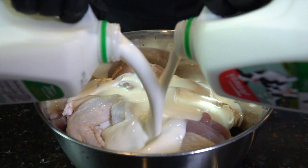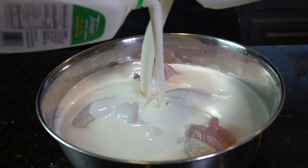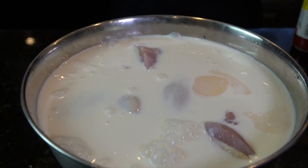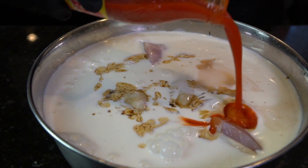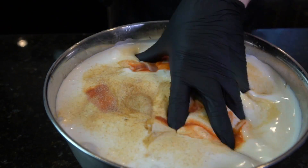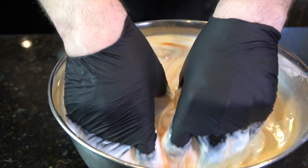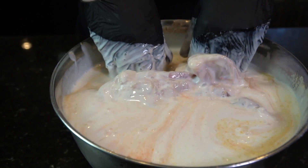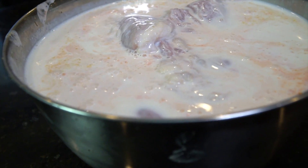Now we're going to go ahead and add in some buttermilk — put everything into a nice big bowl, submerge it in that buttermilk, and then we're going to season the buttermilk up. I like to use buttermilk for my fried chicken rather than an egg wash. Here we're using some Worcestershire sauce, a little hot sauce, salt, pepper, garlic, and onion powder. Get in there with your hands and make sure that everything is coated nicely. You can cover that and pop it in the fridge for one to four hours.